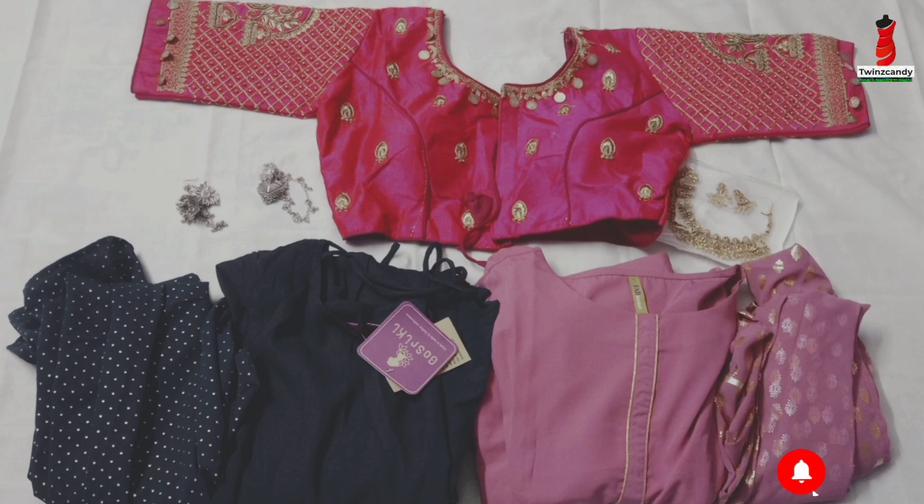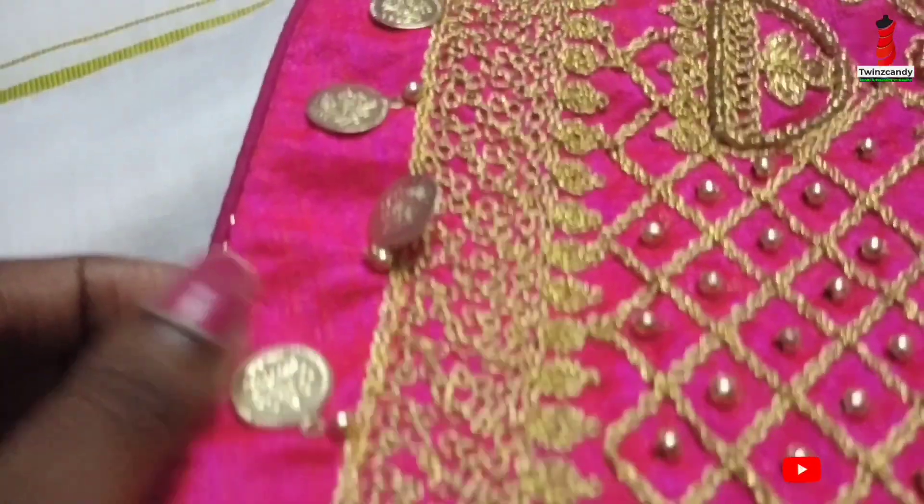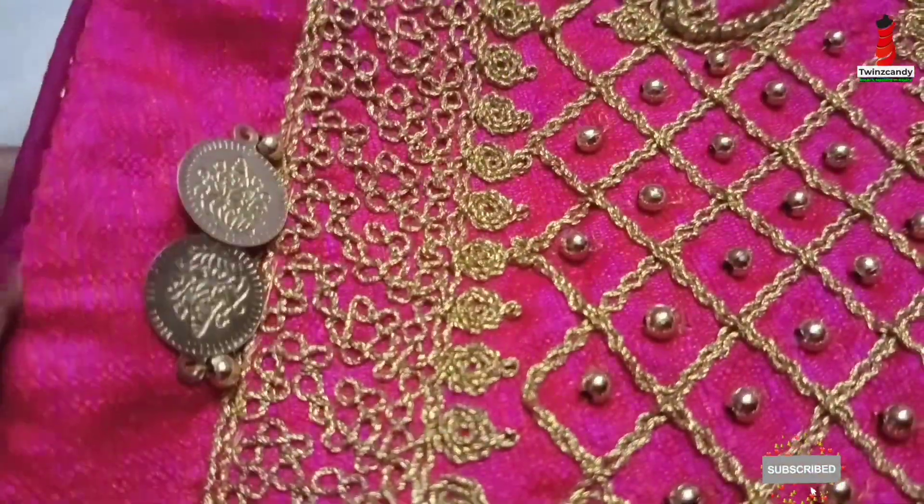We are going to purchase from Misho. I ordered the blouse and the jewelry set. I will review the blouse first.